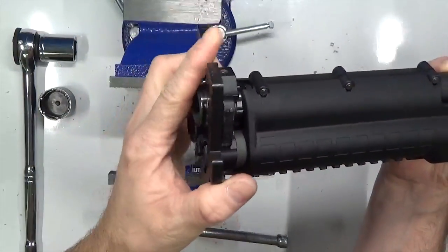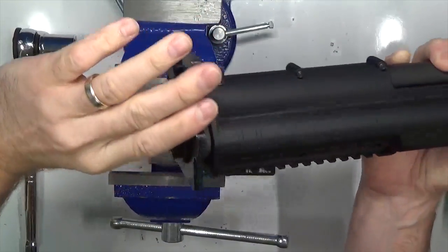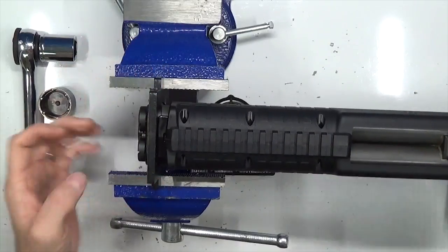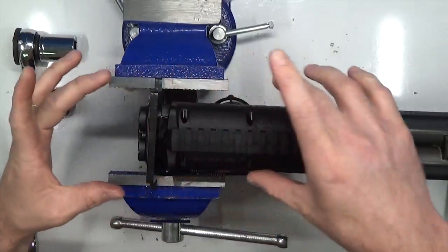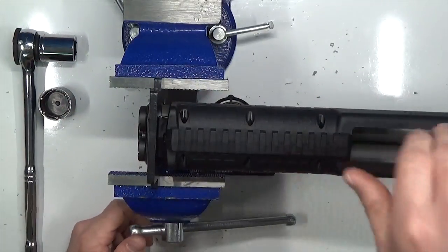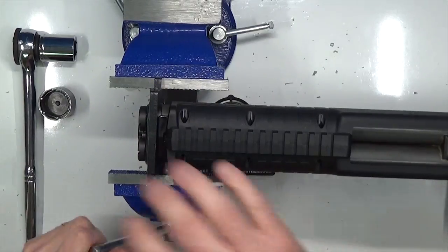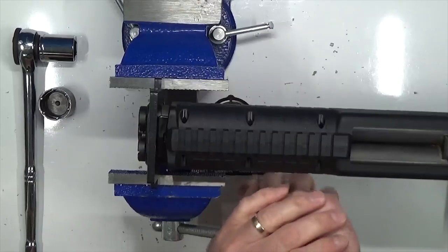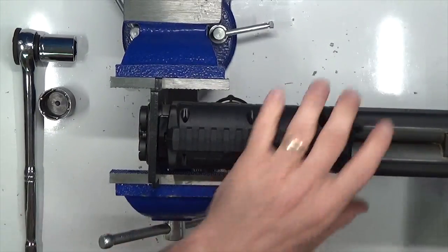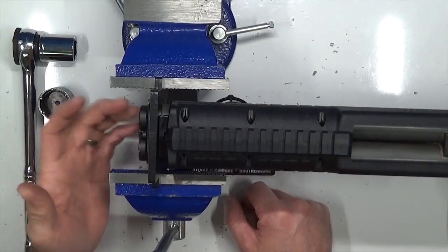Now that our picatinny rail is off, we'll take our KSG vise block and slide it right over the mag plate — you can see how it fits and hugs it nicely. It's going to cinch up tight once we drop it inside the vise. It'll rest upside down in the vise block. Now we'll tighten it up — it helps to rest your buttstock end on something to keep it all level. Really cranking it down.